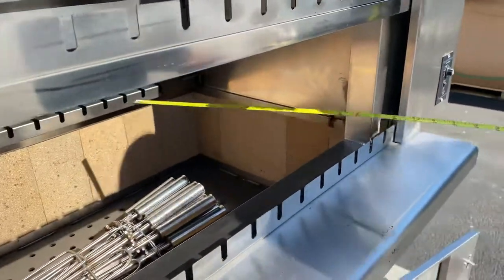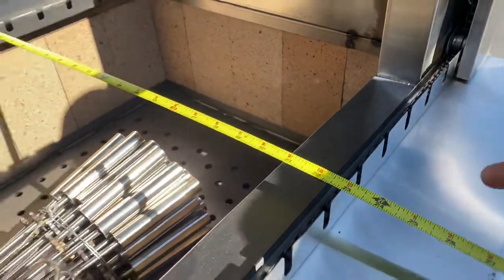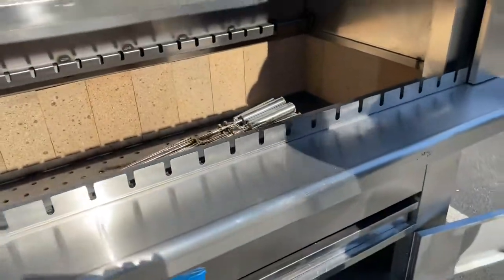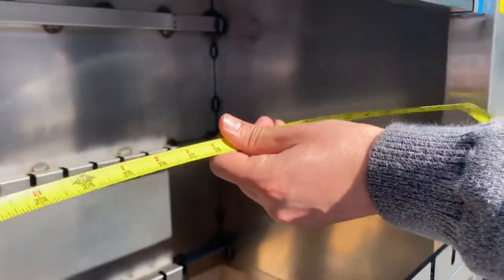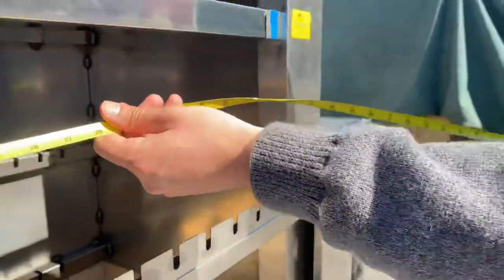Also the measurements on the cooking area on the inside: you're looking at a depth of about 22 and a half inches. And for the length, you're going to be looking at about 46 inches.